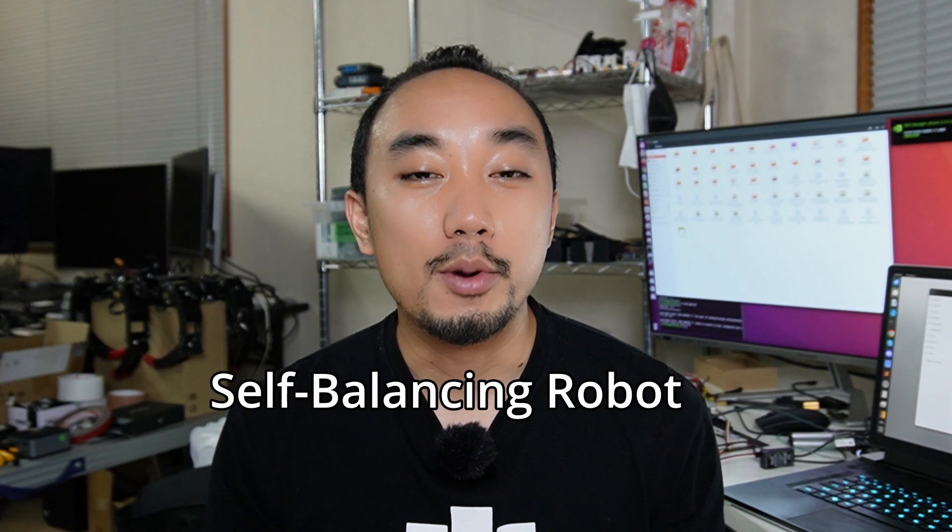Hi guys, this is Rashid and welcome back. For today it's about a project that many robot developers want to do once in their life, and that is a self-balancing robot.